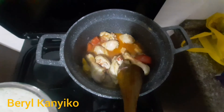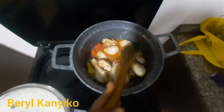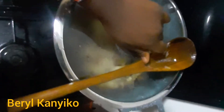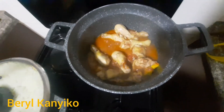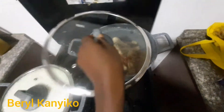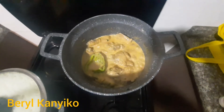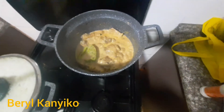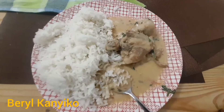I just leave the tomatoes to dissolve in the cooking pot on their own. I also added milk in it, and here it is — the boiled chicken is ready to be eaten.